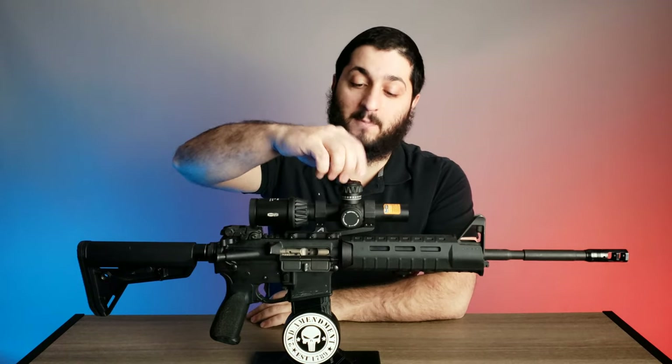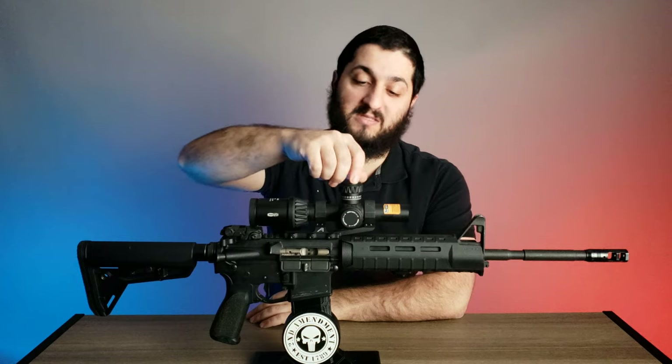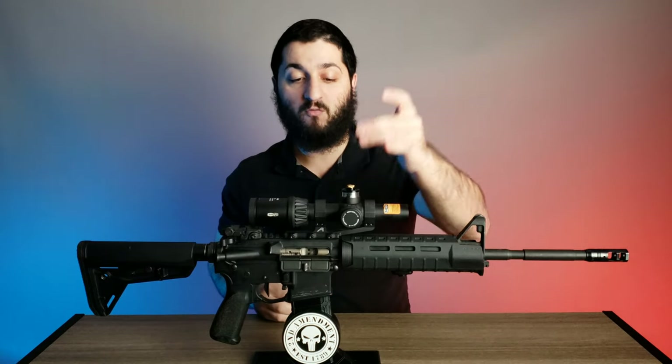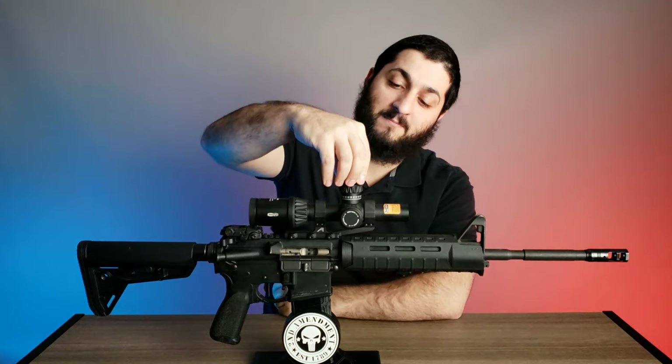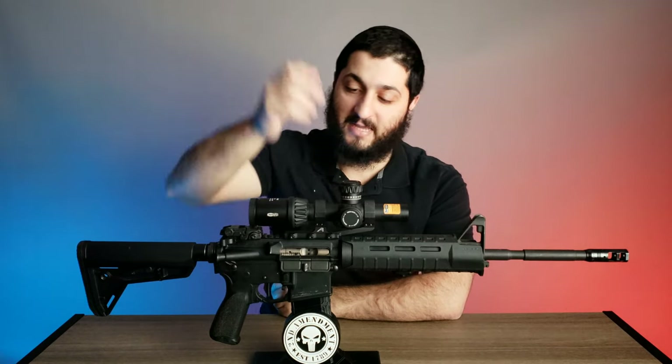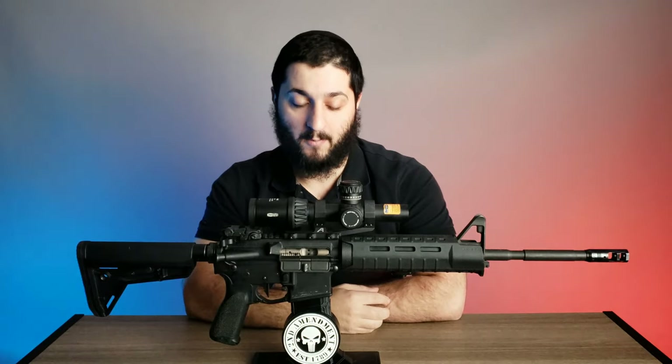It also has a zero stop. Once you get to the point where you're comfortable with your zero, you just unscrew the cap on top, remove it, set it back on at your zero, screw it back on, and that's literally it. It's really that simple to keep it zeroed and do it properly.